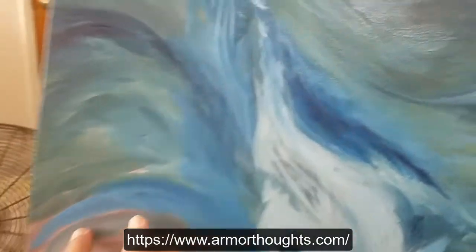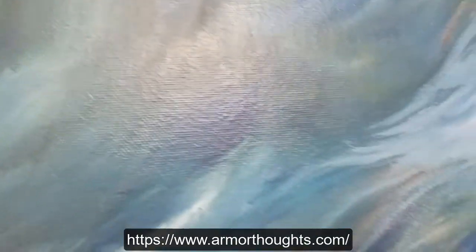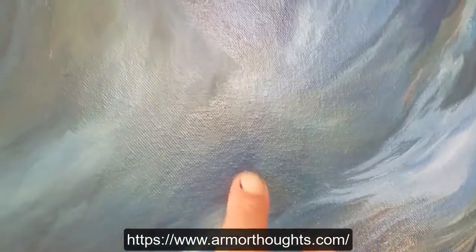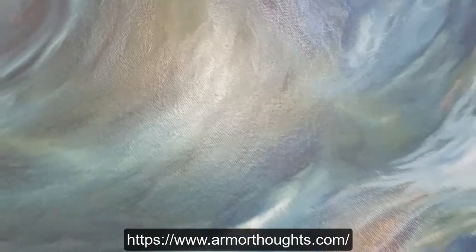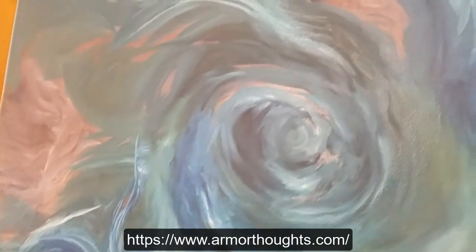The texture comes up really nicely — all the details you can see, the textures. I still have another chance to work on this — a third layer, which is the last one — so I'll work on that later.